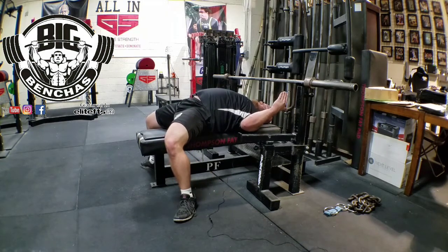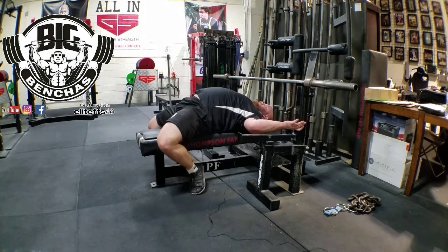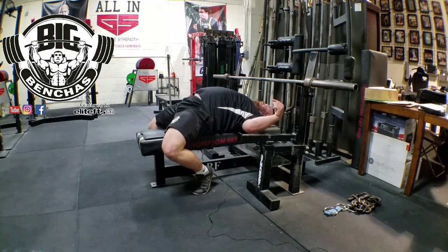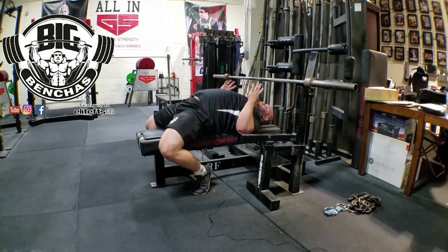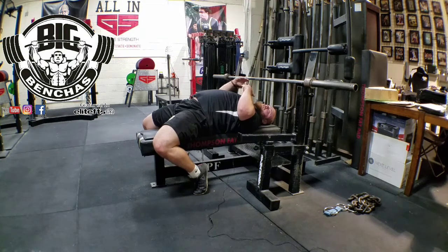As opposed to feet out flat, where I'm trying to push myself aggressively back on the bench to create my stable base and leg drive — what I'm doing here on the balls of the toes is driving the heels down. The heels aren't actually going to touch the floor, but just the act of driving my heels down is going to keep my body tight and I'm going to get my chest up a little more. People usually find that the toes-back creates better positioning and they can create a little higher arch to cut that range of motion versus feet out flat.